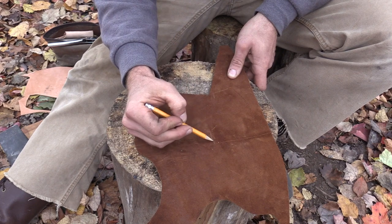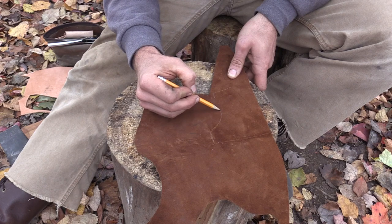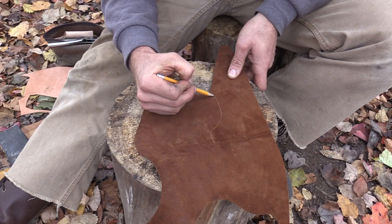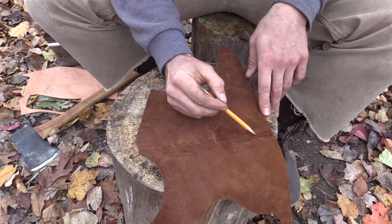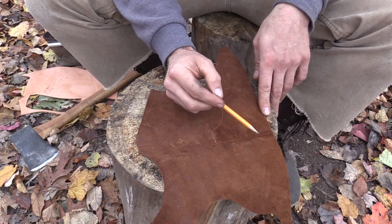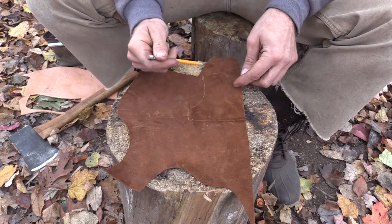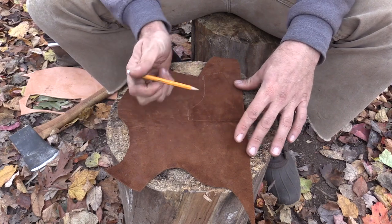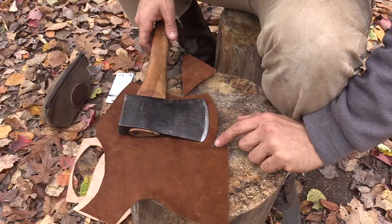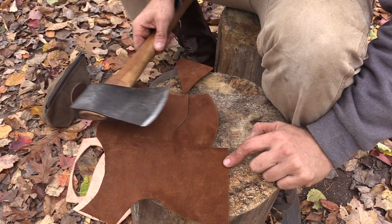I'm going to draw whatever pattern I want my axe sheath to look like — just a traditional shape that swings over and meets up at the bottom. I'm going to cut from this line down and around and cut this section out. Then we're going to flip this over and trace this on the other side so we have two matching sides, but we're not going to cut this center point.